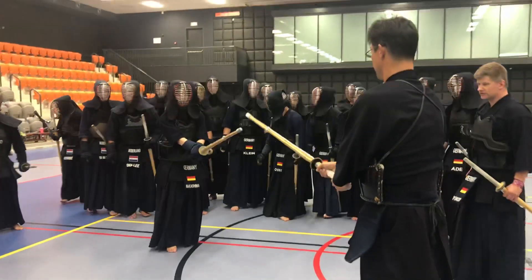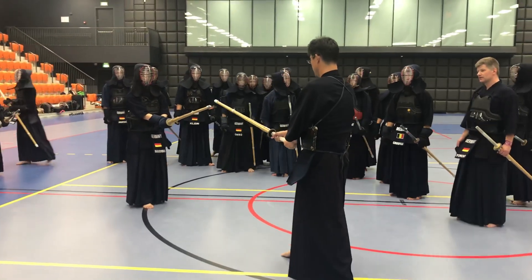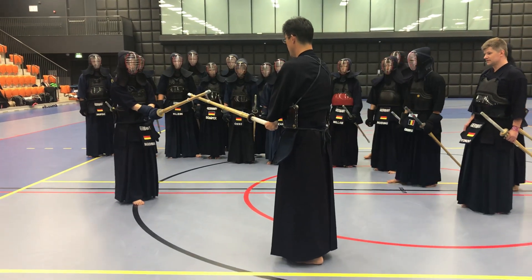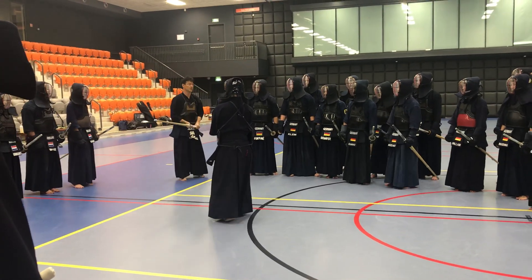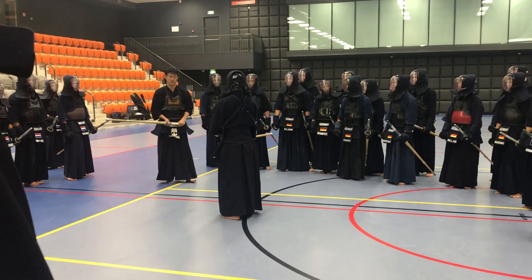First of all, the normal me-o-chi — very basic. One step inside. While lifting up your right foot, lift up your shinai and hip. This is the basic, the ki-o-chi.